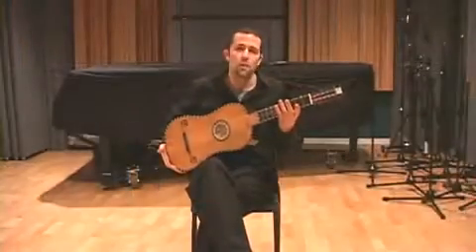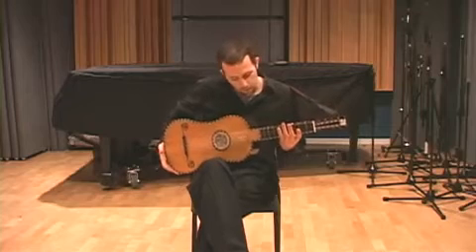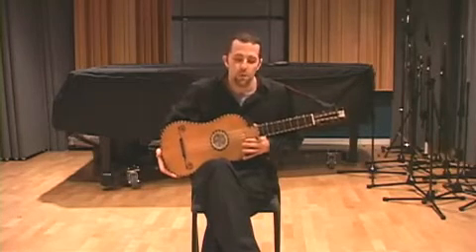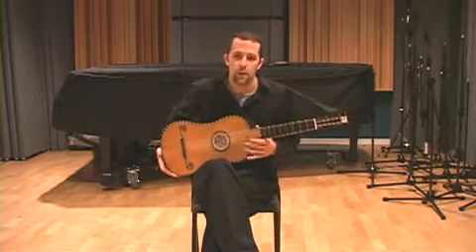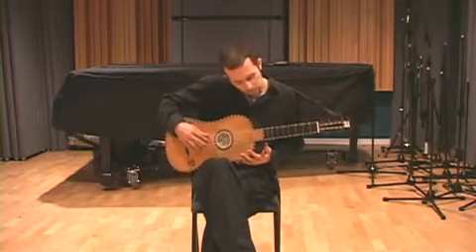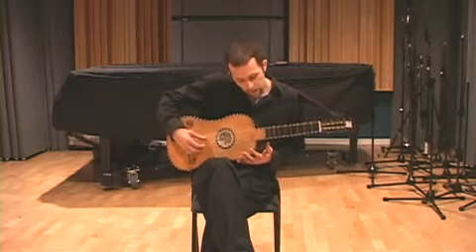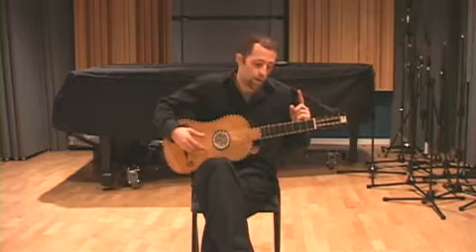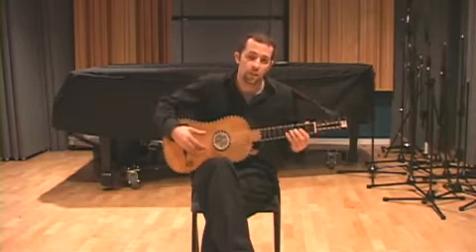This is a replica of a French Baroque guitar. It has five courses that are tuned much like the modern guitar without a sixth string. The courses are E, B in unison, G in unison, D octaves, and then an A, which is the higher note even though it's on the bottom string.